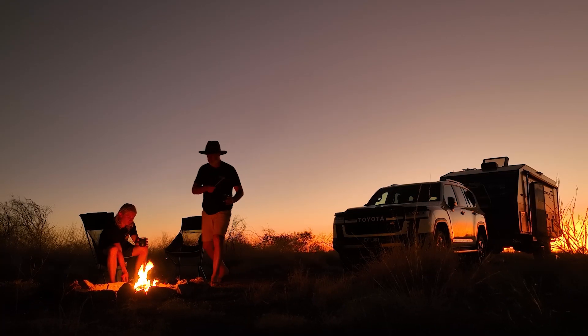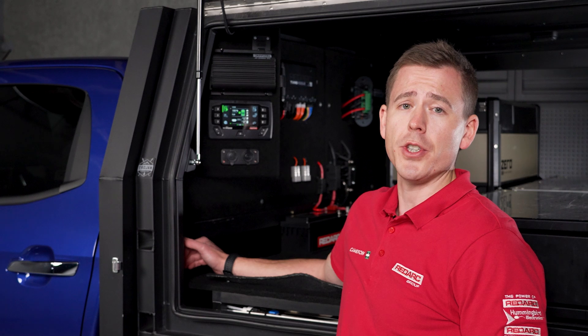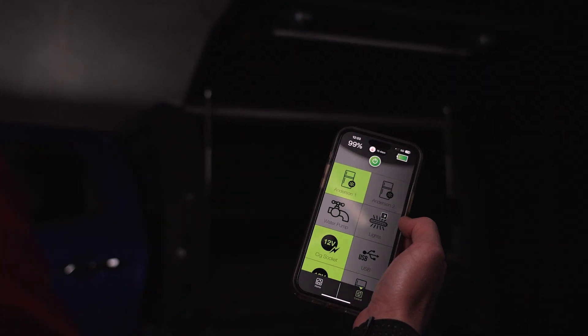Imagine sitting by the campfire and you want to turn the lights on, or maybe you're about to leave camp and you want to make sure the fridge is the only accessory left on. With Redvision you can control all your onboard devices with the touch of a button, or through the smartphone app. It's that simple.